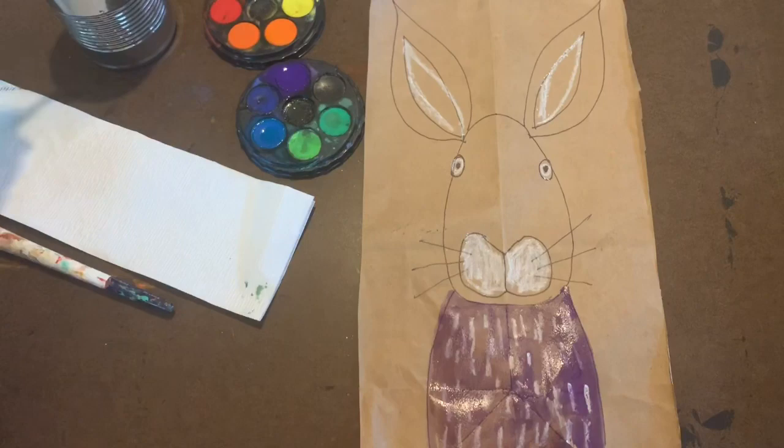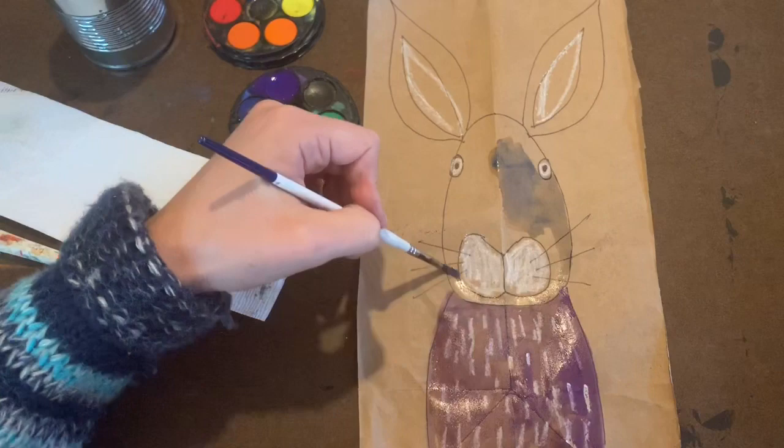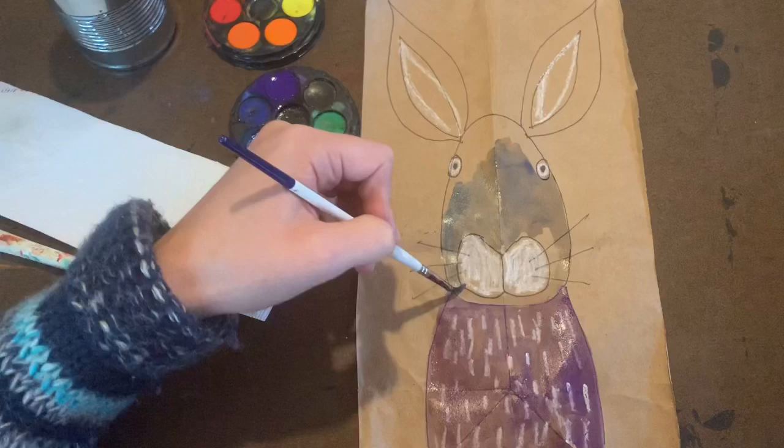Moving up to the head, decide what fun color you would like to use on your bunny. My bunny is going to be multicolored with a blue head, a purple body, and green ears.